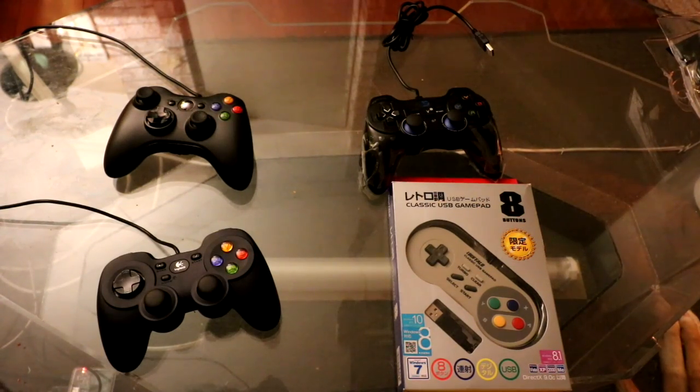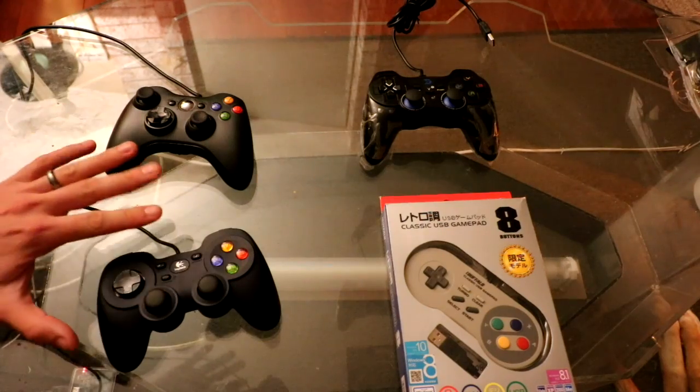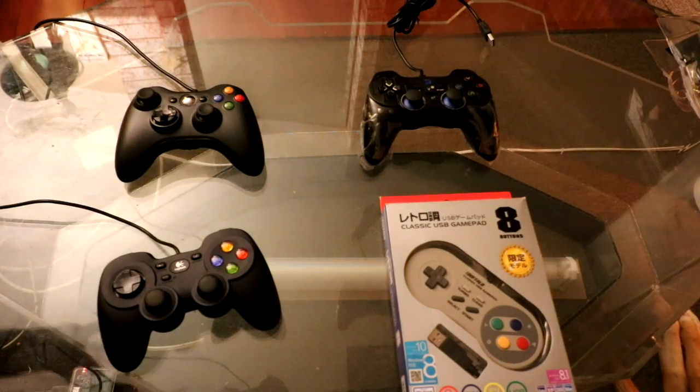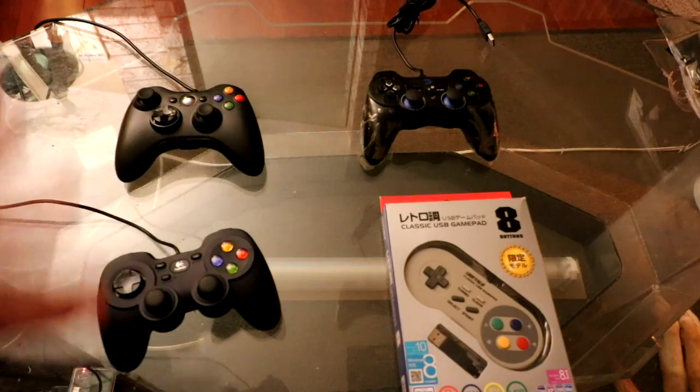Hey, what's up YouTube. After a couple of days doing reviews on all four of these controllers, I have to say — just so you know — I have the most time with the Xbox 360 controller. I've been using it for over a month, from Tetris to fighter games.